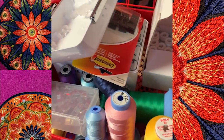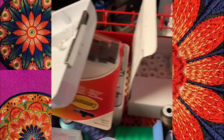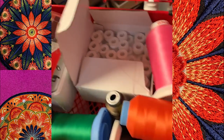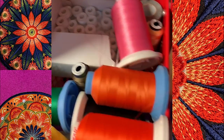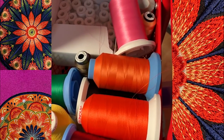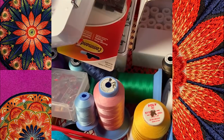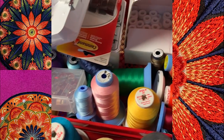Does your thread collection always look like this? It's a mess no matter what you do. Keep watching because I have found the solution to thread storage, and it is going to absolutely blow your mind. But first, my intro.